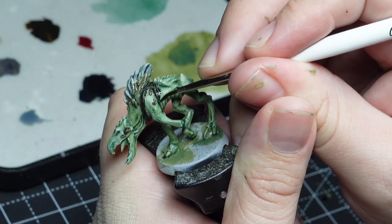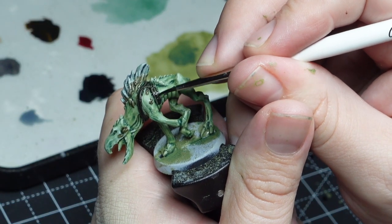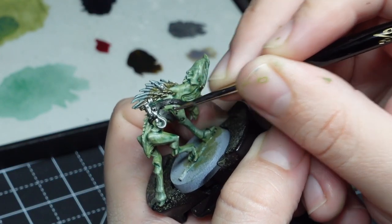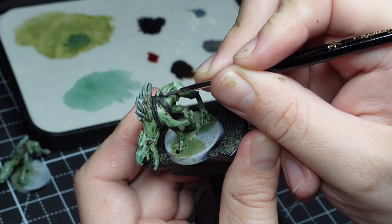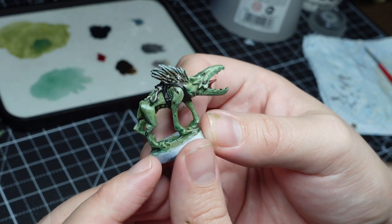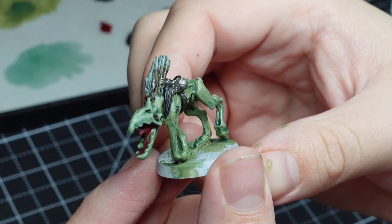I then moved on to do all of the leather harnesses in one go, and then finally moved on to all of the metallic details so I can do them in one pass. It also means models can be drying at the same time, so by the time you get all the way around to your first model again it's fully dry and you're ready to go with the next part of the process.